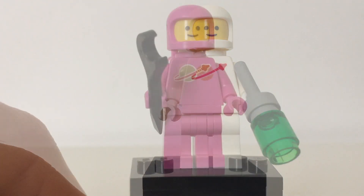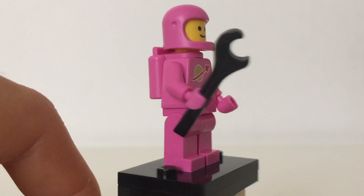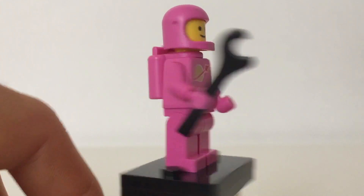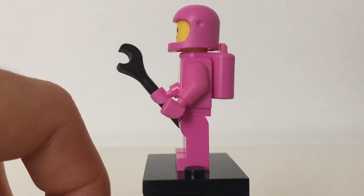Now let's move on to Lenny. So here's Lenny in the set. You can see he has an accessory — he's got the wrench. He's got the classic space logo on his chest and some air tanks towards the back.